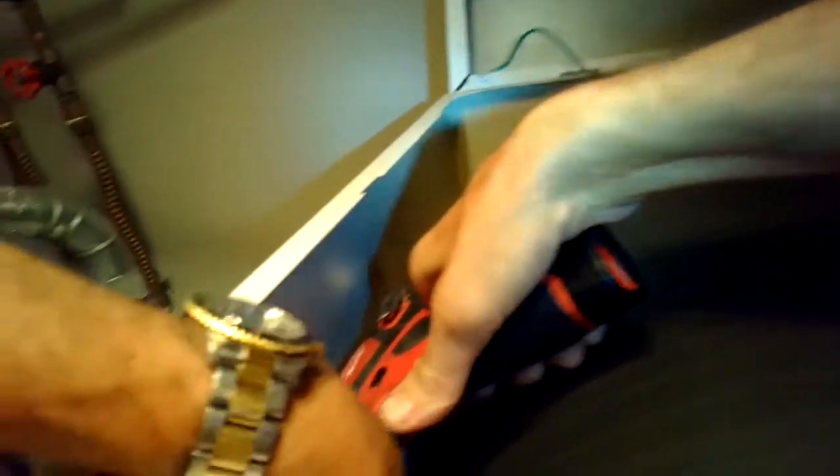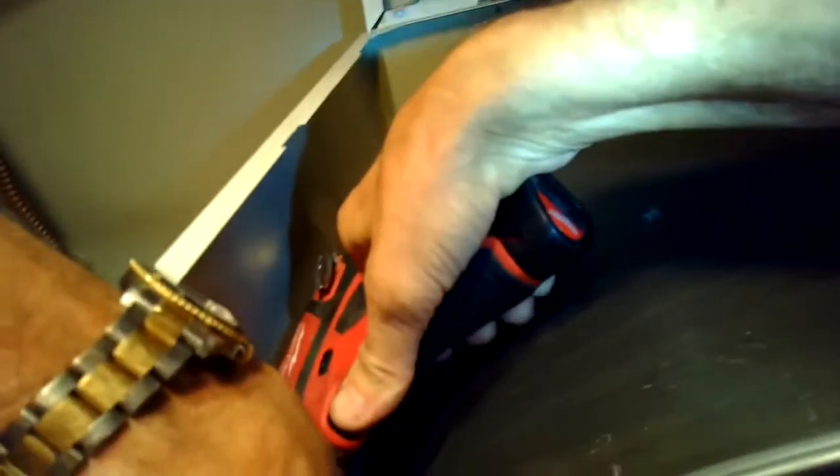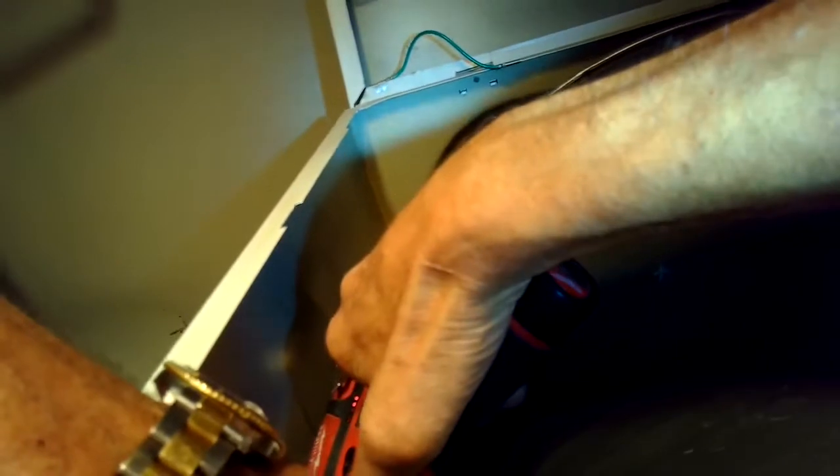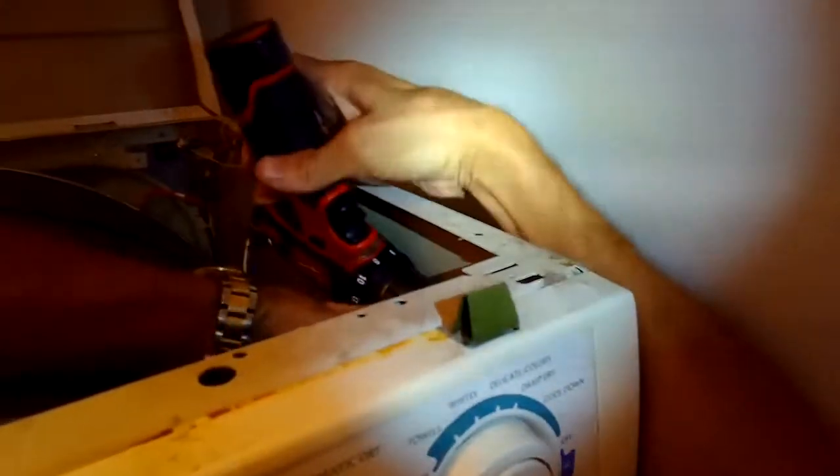I'm going to reach down about four inches down on the left-hand side and zip out a Phillips head screw that's holding in the front panel — it's about four or five inches down on the left. I also have a small one on the right side too that I want to reach down and zip that out.